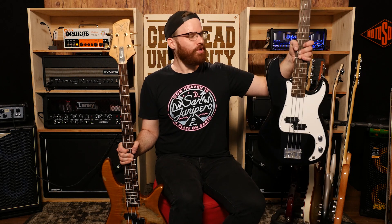Hey y'all, Patrick here. So today I'm going to do a little bit of an unfair comparison. I'm going to put this beautiful $90 Harley Benton P-Bass against this $16,000 Fudera.